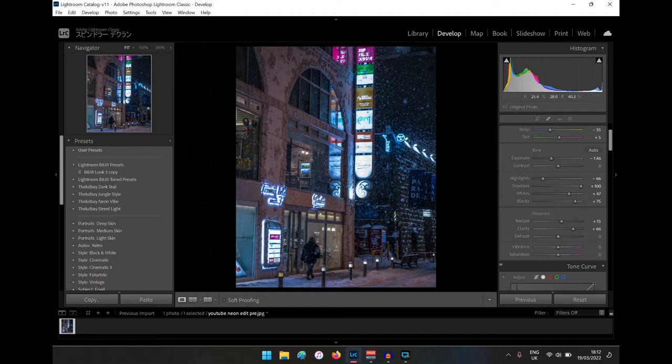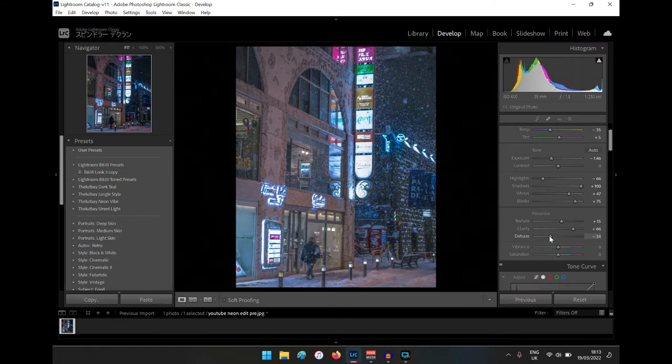Dehaze is a funny one — sometimes I like it as is, especially if you bring clarity down. I'd leave the texture and bring the dehaze slider down for this one. Because clarity is up, I usually wouldn't bring dehaze down, but I'm going to a little bit — just to add a bit more whiteness and softness, because it was really heavy snow that night. A mini snowstorm, which I want to portray. Minus 10 looks good.